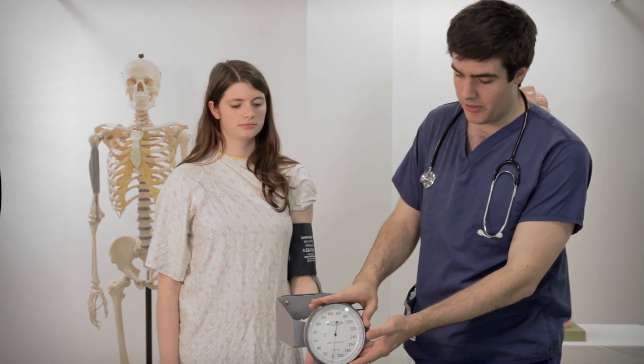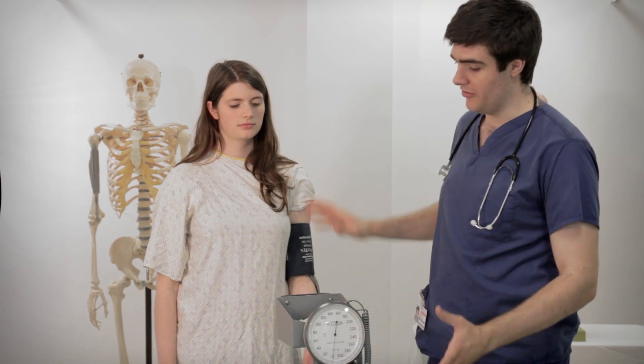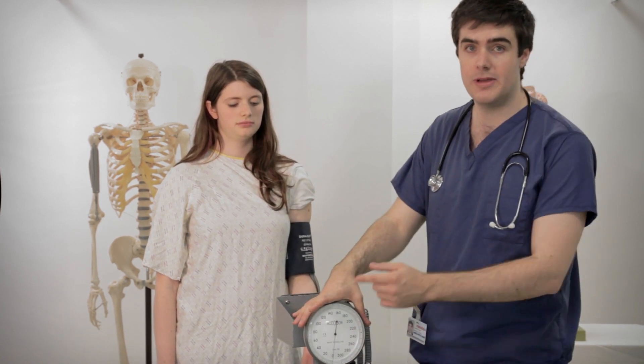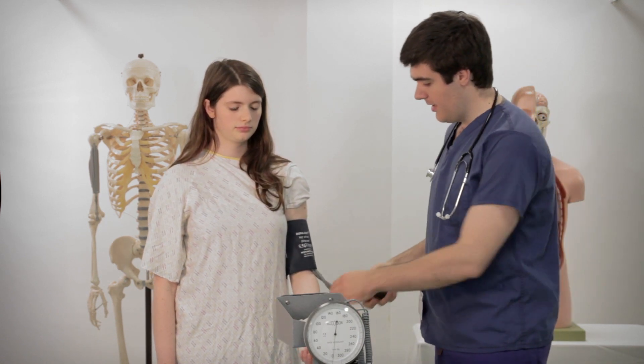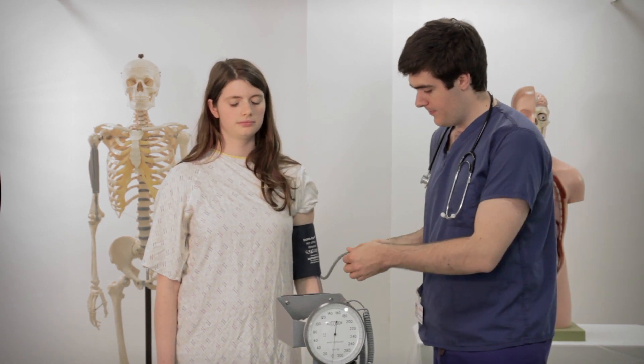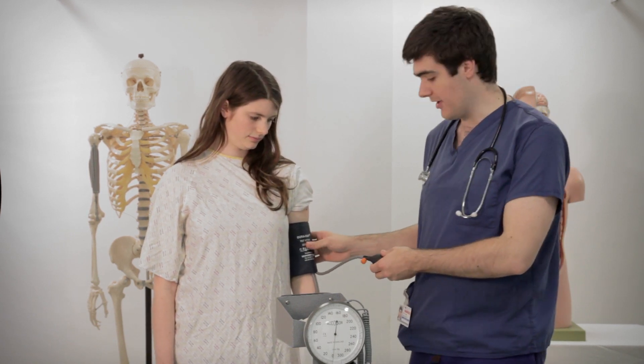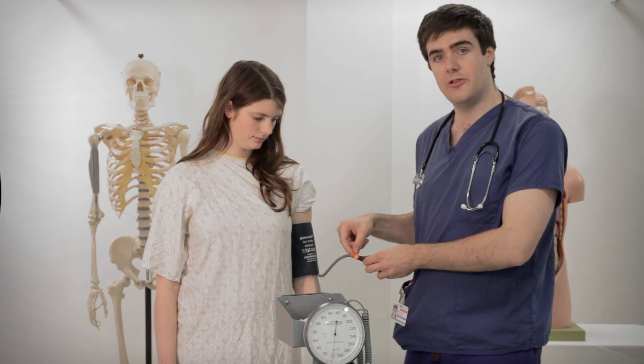So we measure it with what's called a sphygmomanometer, which is the setup here that we've got. This is quite a large sphygmomanometer so you should be able to see the dial going up. This is a little valve that I use to squeeze to inflate air into the cuff and I can twist this to adjust the pressure in the cuff.